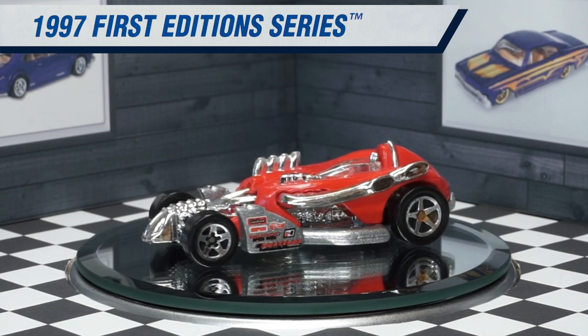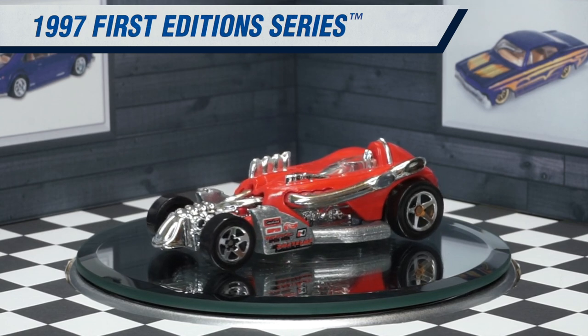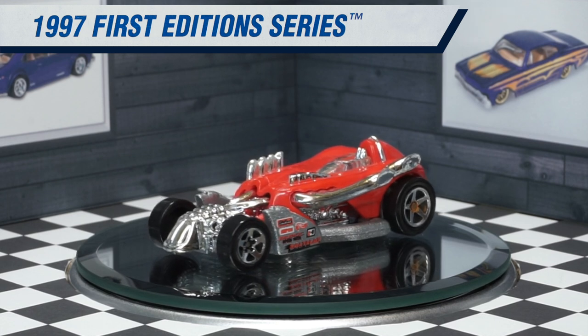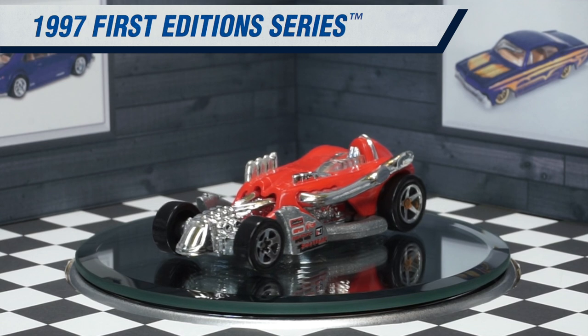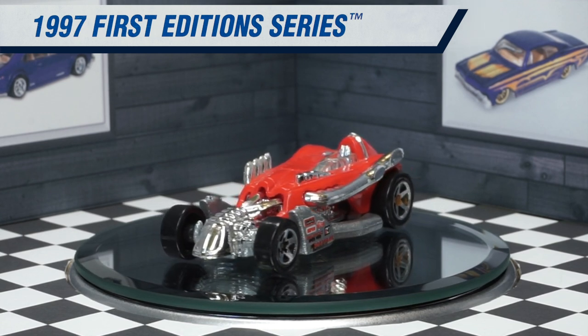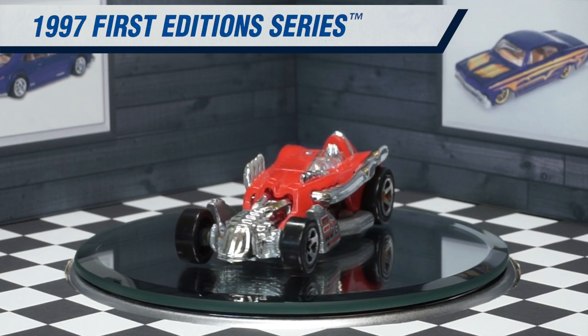The Salt Flat Racer is highly detailed — there's details everywhere. There are even small louvers on the rear of the vehicle in the red plastic body; they're very very small but they're there. You can even see details of the engine block underneath the exhaust header, which is very impressive for such a small 1/64th scale model.